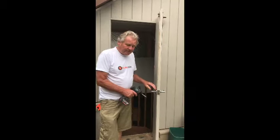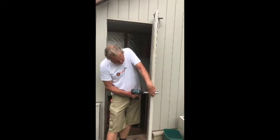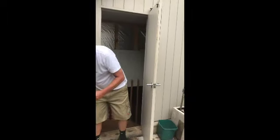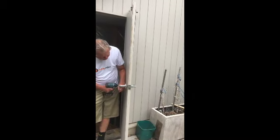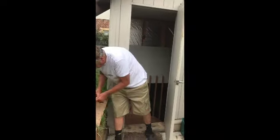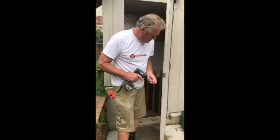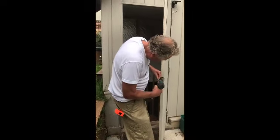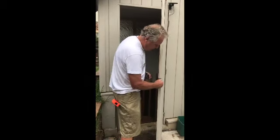First thing to do is remove the handle and latch, which is pretty simple using a screw gun. Once the handle and the latch are removed, you can remove the door from the door jamb, which allows you to remove the door completely.